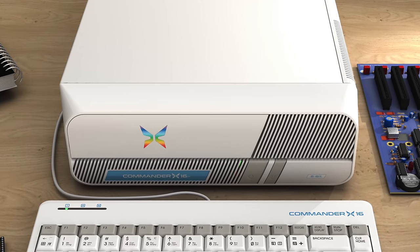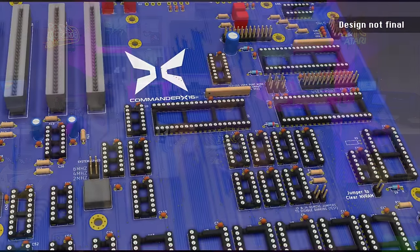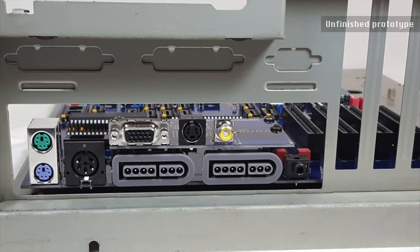On the front panel there's a power button and a reset button, but that reset button is going to be reconfigurable. You're going to be able to unplug the cable from that and put it onto different headers on the board to control different things. All the business side of things takes place at the back of the machine, as you'd probably come to expect.